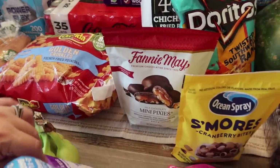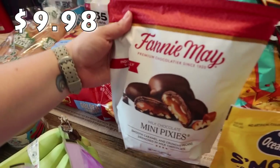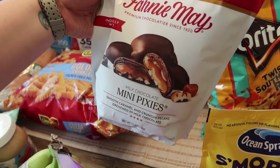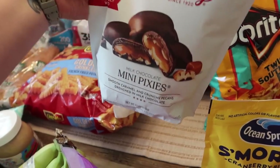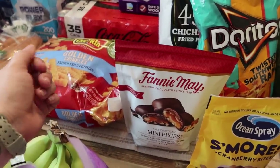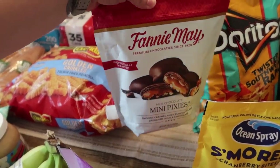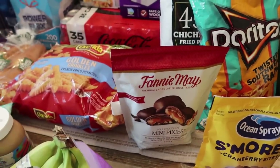We're getting into some extras here. I saw Fannie Mae milk chocolate mini pixies — they look like little turtles and they're individually wrapped. It's smooth caramel and crunchy pecans drenched in milk chocolate. I'm going to stick these in the back of the pantry — out of sight, out of mind. We're going to the lake in a couple of weeks and I thought this would be great. I think my mom would really love these because she loves turtles.